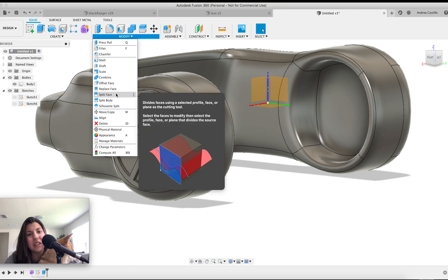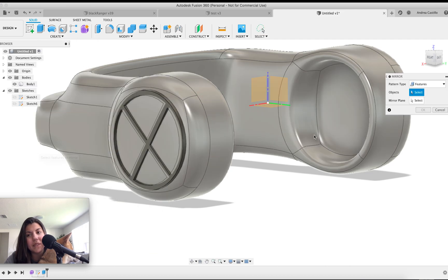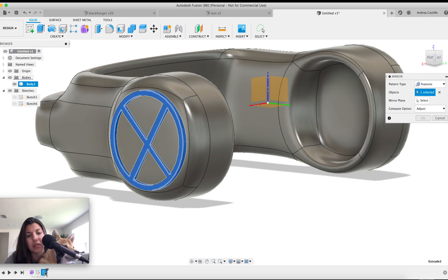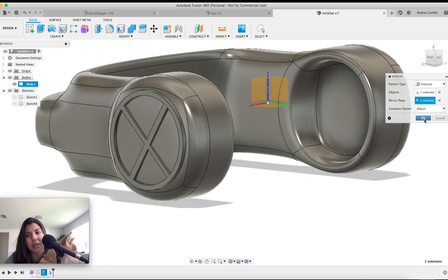My favorite thing — symmetry. Mirror, right here — mirror a feature because this extruding is a feature. Select the mirror plane, hit okay.